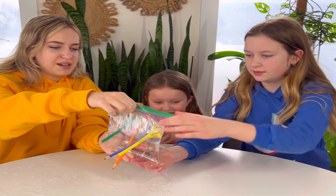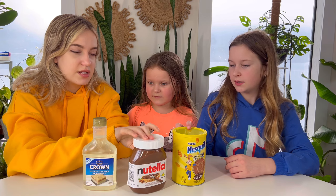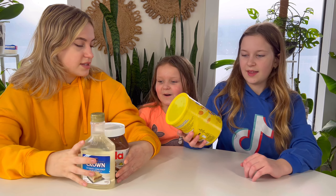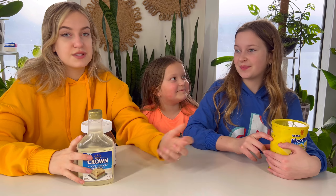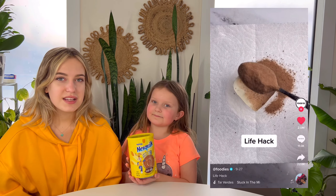Okay, which one should we do next — the frozen corn syrup with Nutella, or the Nesquik powder? We're gonna be freezing it. The Nesquik powder hack is actually really cool, let's do that one. So here's the hack — they didn't really do a good job and it didn't really work, but hopefully ours does.